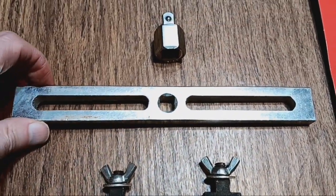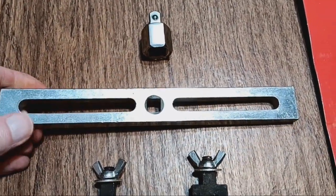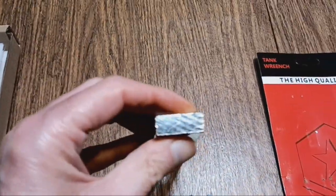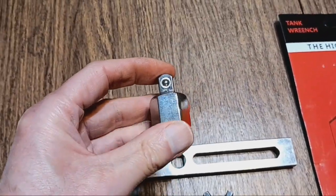And this is a thick middle bar and it seems to be the same on the bottom as it is on the top. It's the side. And this is the adapter.